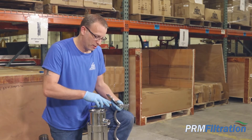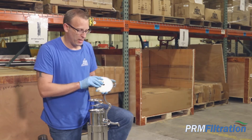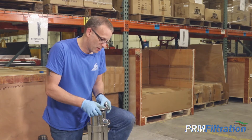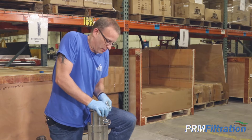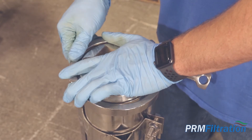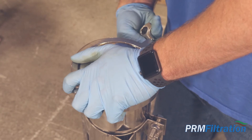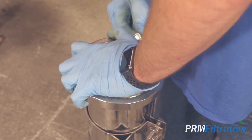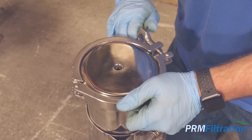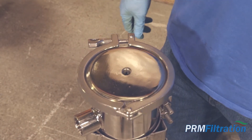You put the spring in — that's going to hold the bag down. You're going to put the grooved end down. Hold that down. Make sure that goes around both sides. Clamp that down, tighten it. That's the number four housing.